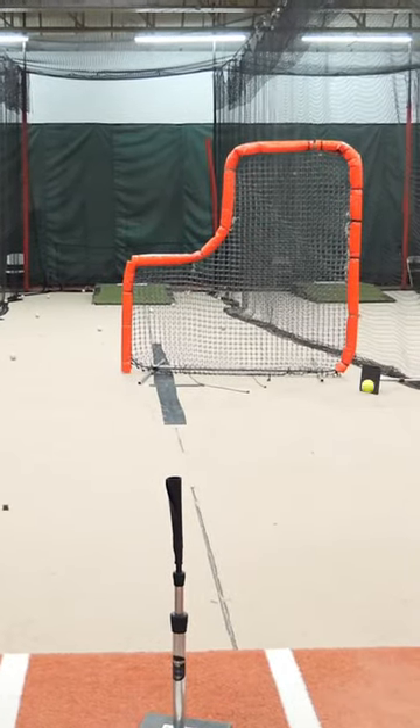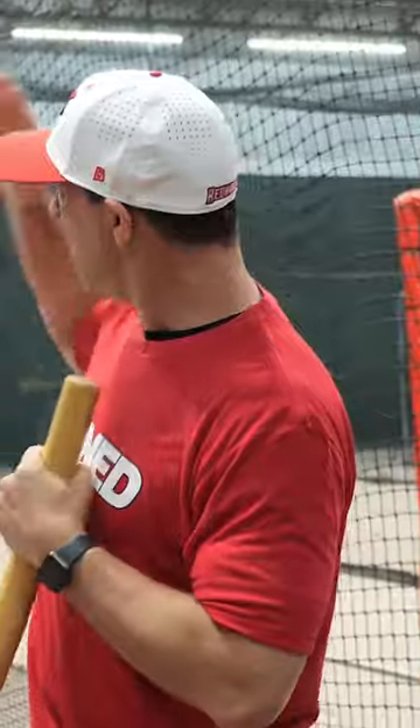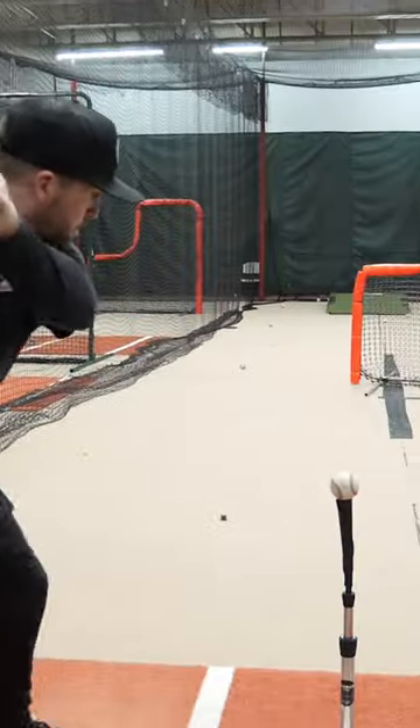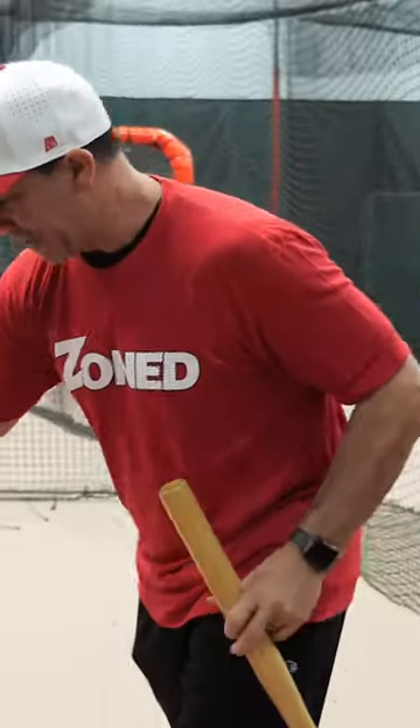This next drill is called target practice. What you're gonna do is call out a location and the batter is going to hit it. The first one is we want a line drive to the back net. Oh, here we go. Next one, we're gonna set it up.